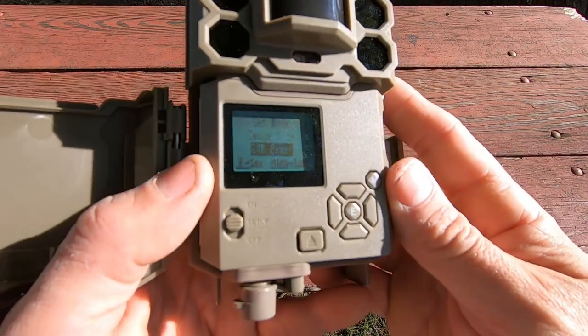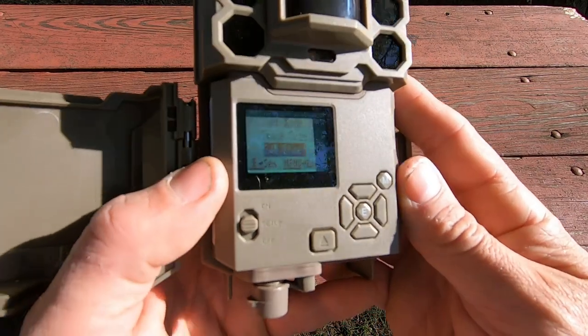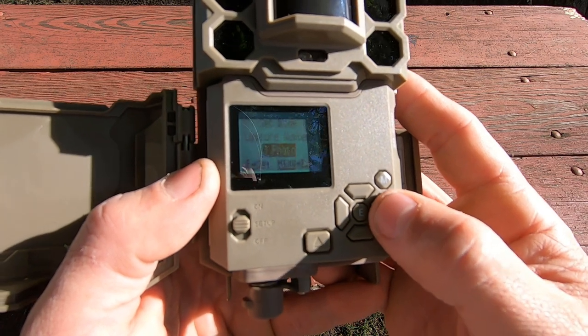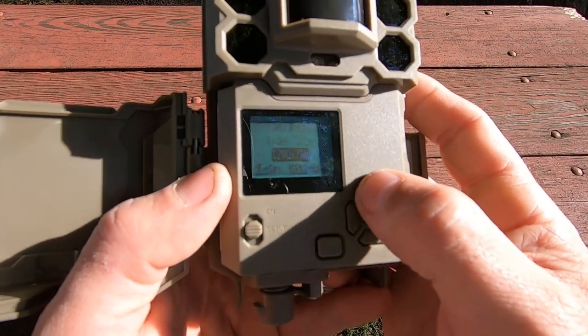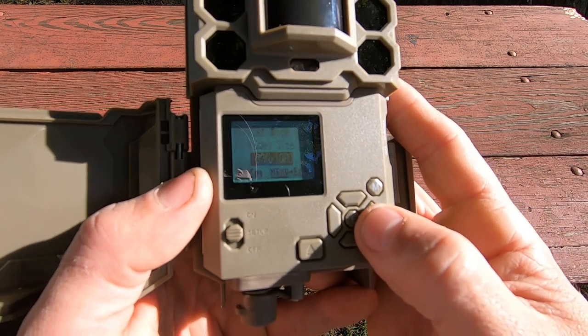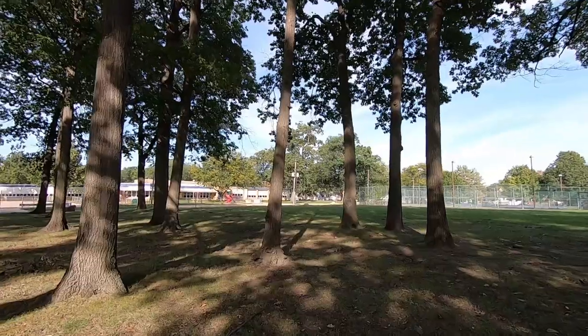For my camera settings I'm going to max the image size out at 24 megapixels, set it to three photos per trigger, and max the video size out at 1080p.